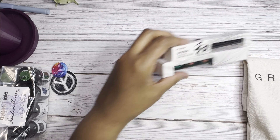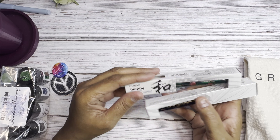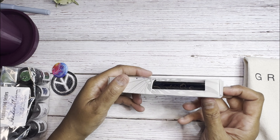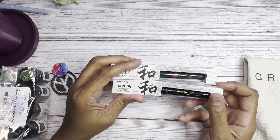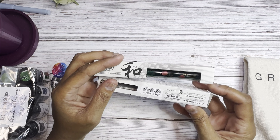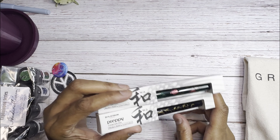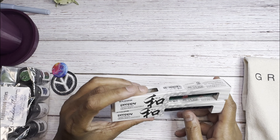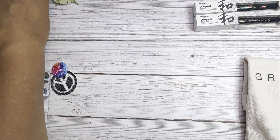I also picked up the Platinum Preppy Modern Maki-e limited edition pens. I had these in my Atlas Stationers and Pen Boutique carts but hadn't clicked purchase yet. I saw them in person at the show and decided to pick up two. I'll dip these and show you how they write, and I'll also show you how the Ferris Wheel Press carousel writes.